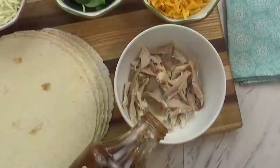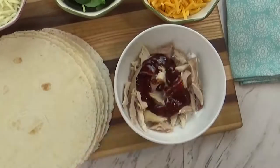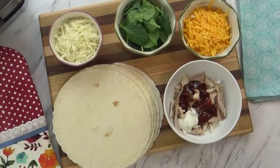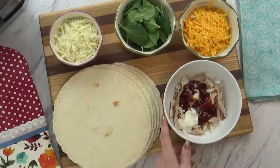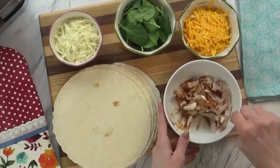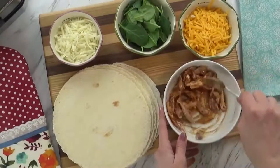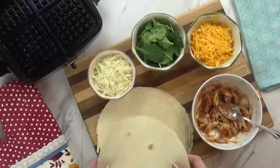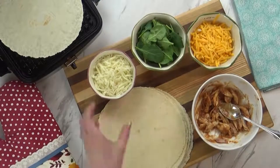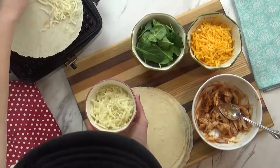Next up, I'm making my barbecue ranch chicken queso waffles. I know that sounds really funny, but this is a very easy and tasty lunch or dinner. I'm going to start by adding some of my favorite barbecue sauce to some chicken meat. This chicken is leftover from our rotisserie chicken — it's the perfect way to use it up. I also added a little bit of my homemade ranch and mixed it up. I have a separate video on how I make my homemade ranch, which I'll link down below.